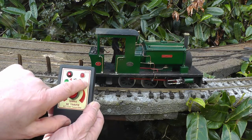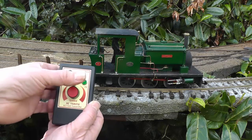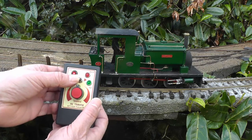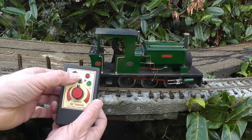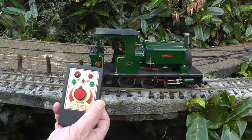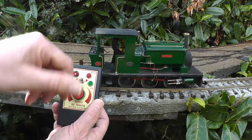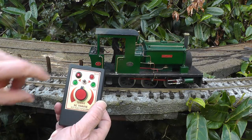Press it again to turn it off. If I move the direction switch in the forwards direction, I get the brake pump — move it again to turn it off. And if I move the direction switch in the reverse direction, I get the bell.